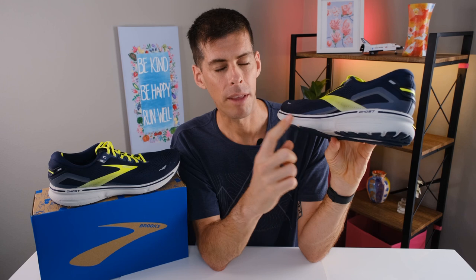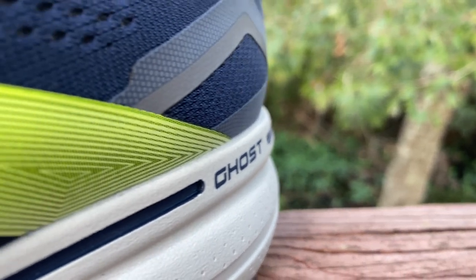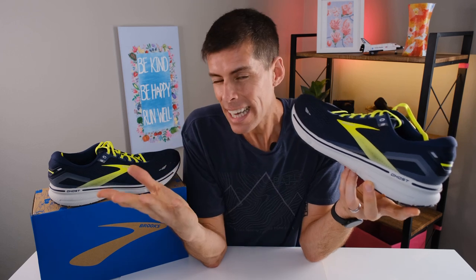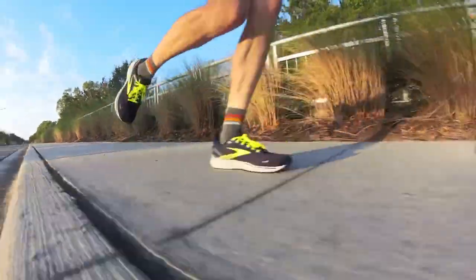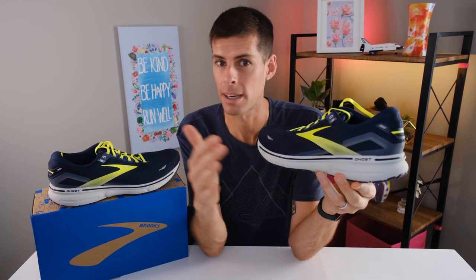Let's come down to the midsole, because the midsole is the second thing that Brooks has updated on the 15 over the 14 — and it's the midsole that makes the ride of this shoe just a little better than the 14. For the Ghost 15, Brooks is now using DNA Loft V2. The DNA Loft foam has a unique blend of rubber, air, and a less dense EVA foam. Brooks says that blend gives it a plush feel — I'd say the DNA Loft V2 is actually just a little bit firmer than the DNA Loft found in last year's iteration. And it's for that reason that the Brooks Ghost 15 rides quite a bit better than the Ghost 14, which was a little bit too plush.